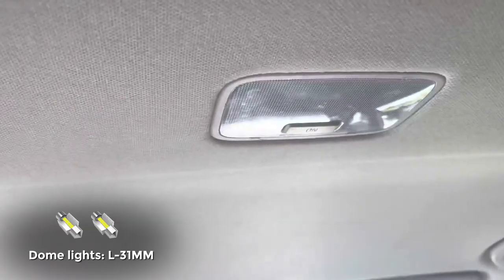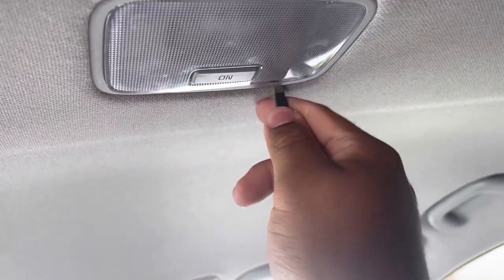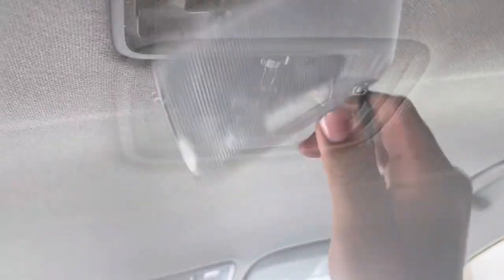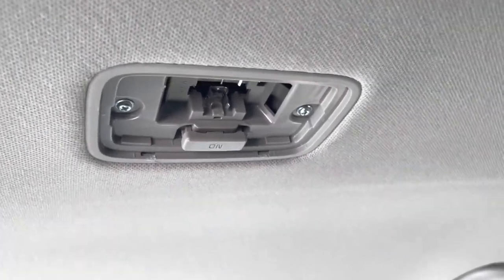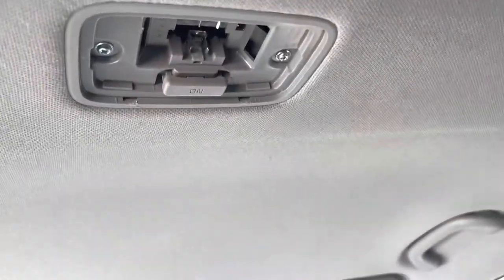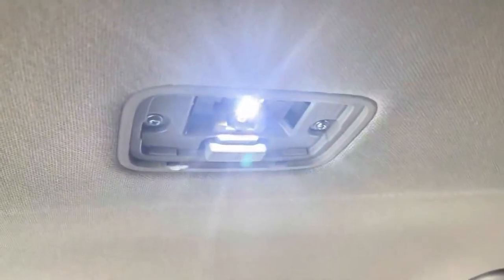Now we're doing the dome light. Again, that's just quick. You just want to stick your flathead in there and kind of pry that little plastic shield off. You'll be able to pop the light right out — you can do it with bare fingers. It's a 31 millimeter light, the same as the map lights, and you can just pop it in.